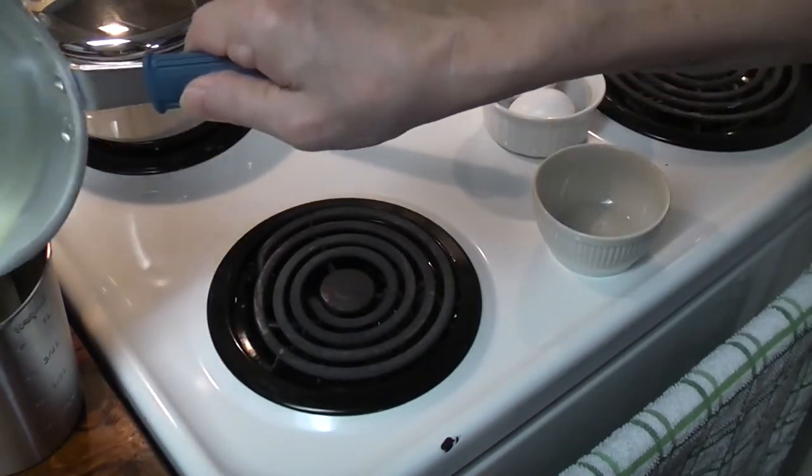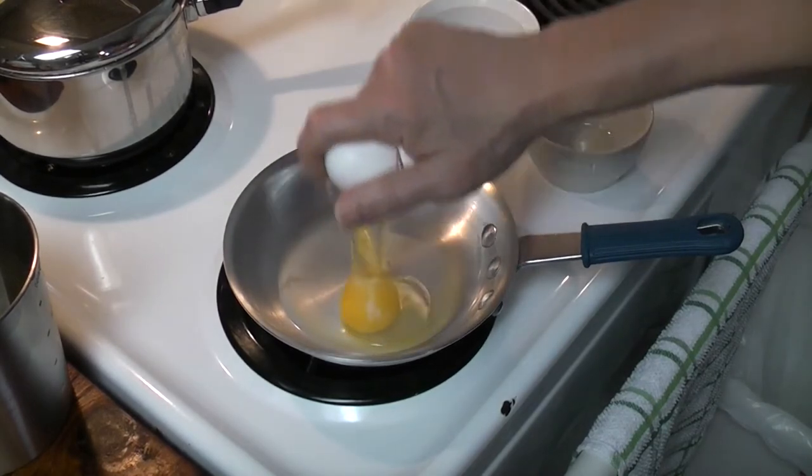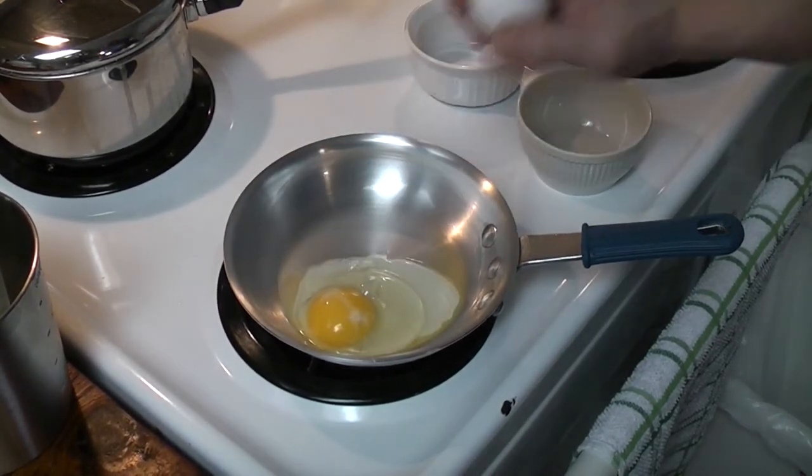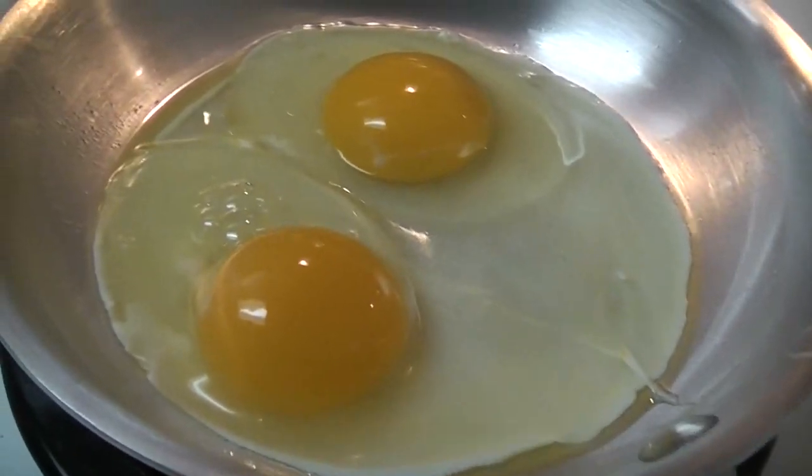Pour off the excess shortening, then break two eggs into the pan, making certain there are no eggshells left in the eggs. Allow the eggs to cook until the bottom of the white is firm throughout.